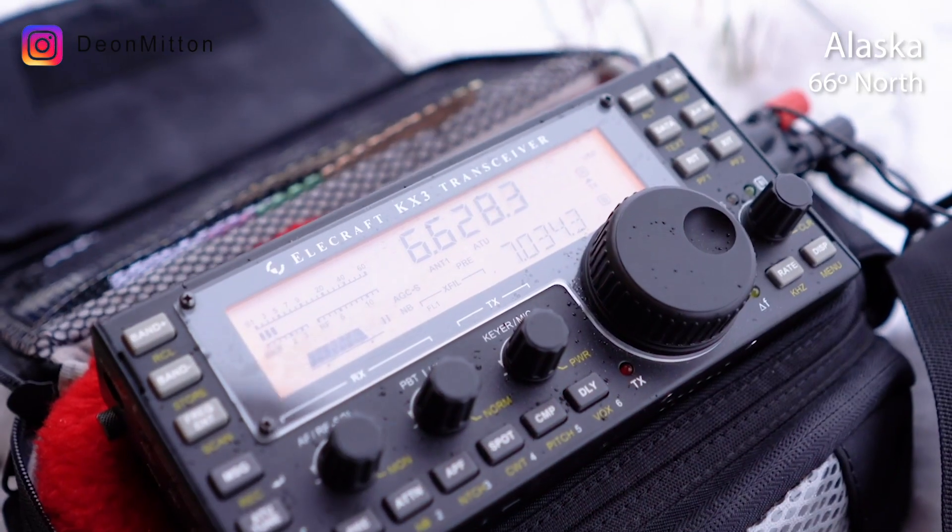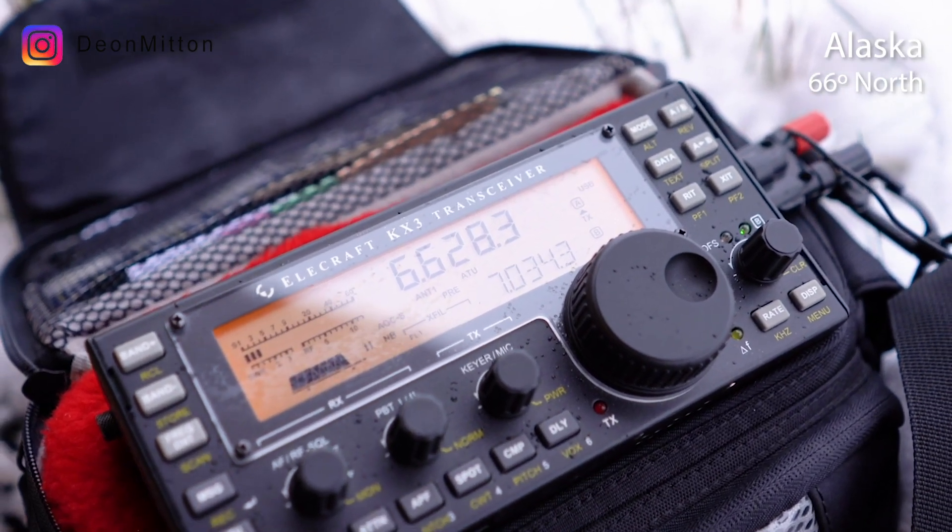That's really not too bad for a short piece of wire — 5,000 miles of receiving that signal. It's almost halfway around the world, that's not too bad. Alright, enough of this snowy business already.